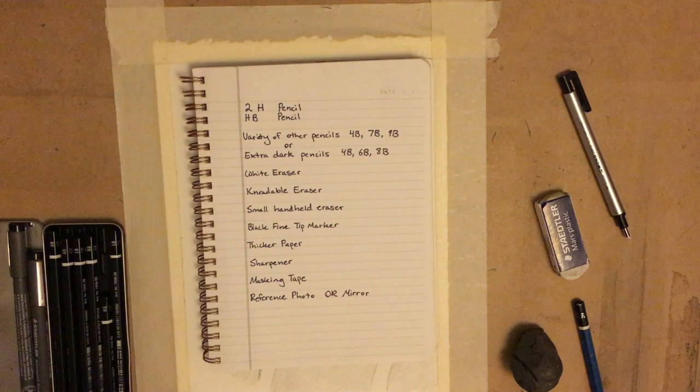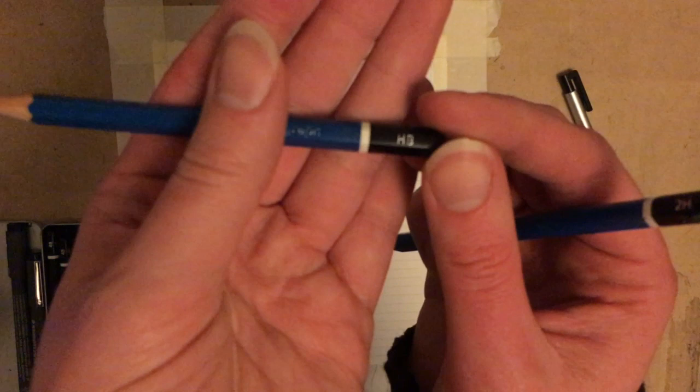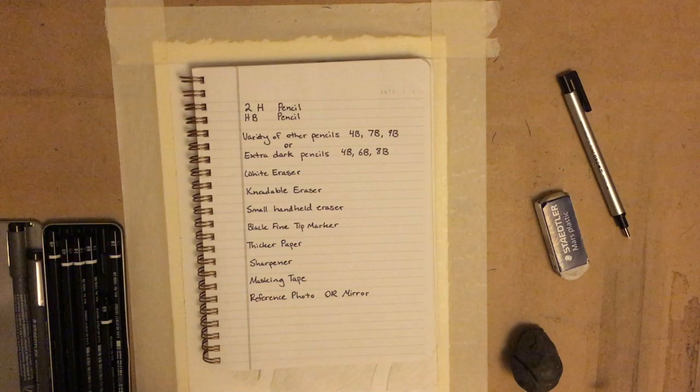Because it's one thing to line up your picture, and it's another thing to actually add the dimension to it. The materials you need are: we will need a 2H or HB pencil. These are Staedtler brand pencils — they are artist quality, just makes everything a little bit easier. So this is our HB and then we have a 2H. These are our outlining and light pencils. You'll need a variety of other pencils, such as a 4B, 7B, and a 9B, or extra dark pencils.